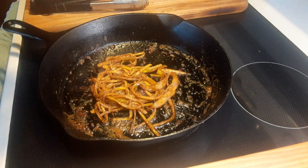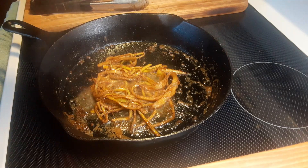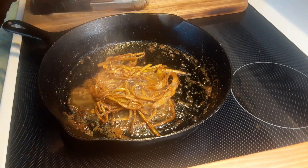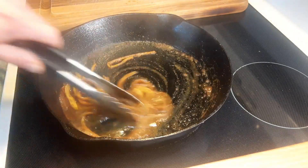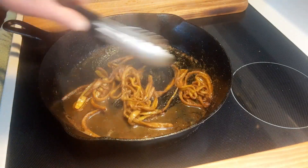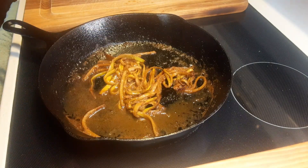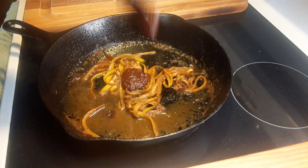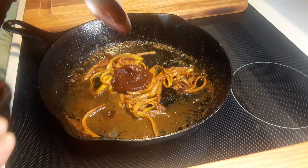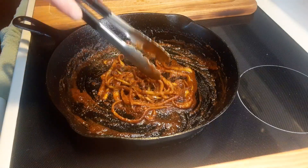Now we're going to add about another tablespoon of apple juice, about a tablespoon of Coca-Cola, and we're going to work this in here — get all the nice flavors in there. The pan is on very low heat. And then finally a couple tablespoons of barbecue sauce, and we're just going to work that in. All right, I shut my pan off and we're in business.